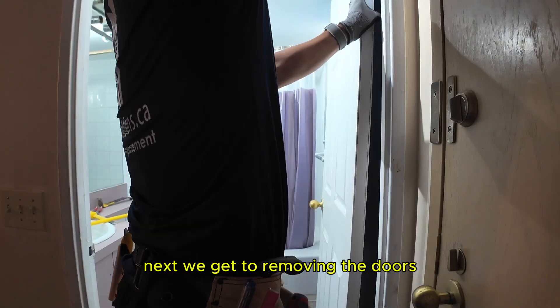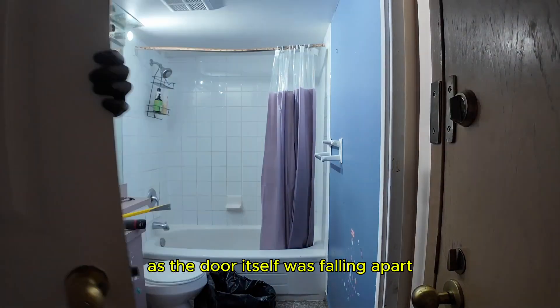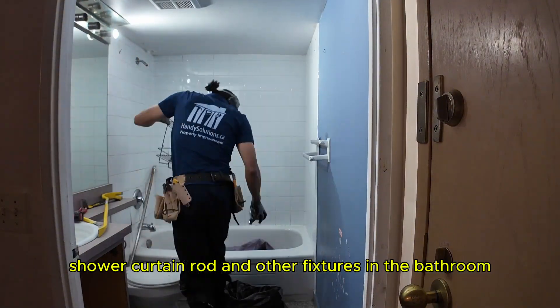Next we get to removing the doors. I loosen the screws on the top and bottom hinge as the door itself was falling apart. I then remove the vanity door, the medicine cabinet, shower curtain rod, and other fixtures in the bathroom.